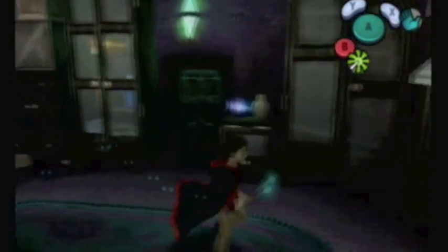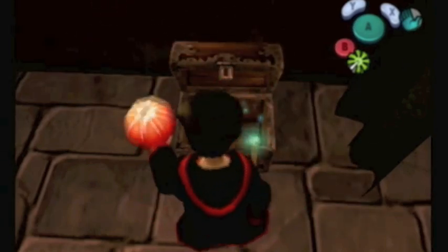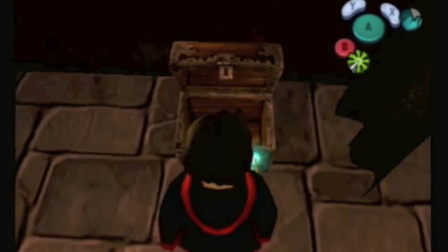Before we go there, I'm going to go back and grab a treasure chest that you might have seen me pass. The reason I passed it up earlier was because I thought we might have gotten hurt. That's a pumpkin pastry, and it will heal your life if you get hurt.